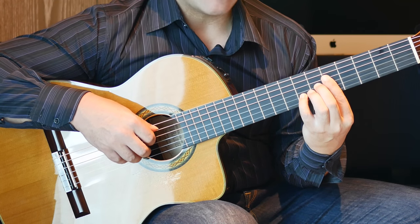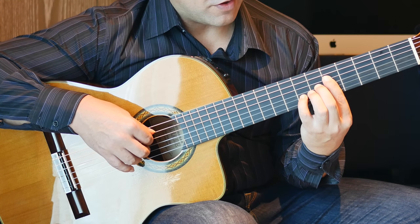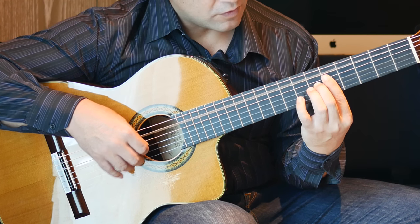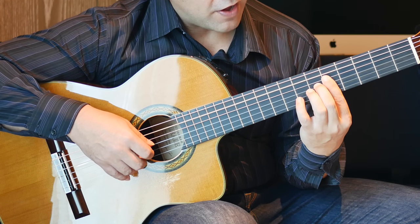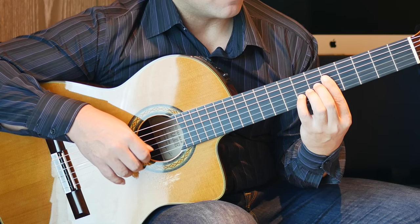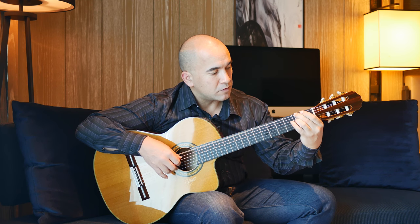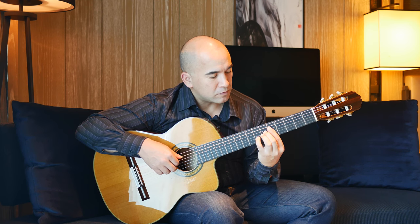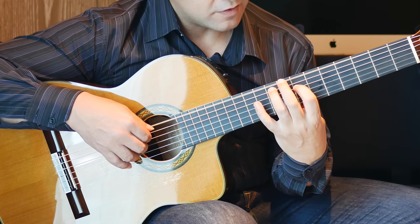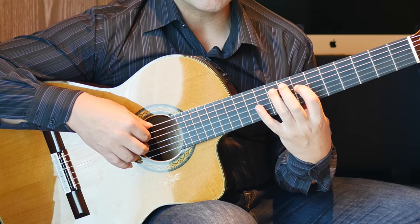Play the 7th fret and the open A together. That's the 5th fret on the D string, 6th fret on the G string twice. Open A, 5 on the 2nd string, 5 on the 1st string, 7th fret on the B string. Open D and open B strings together. 7th fret on the D string, 9th fret on the A string together.